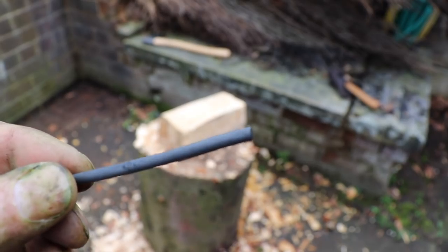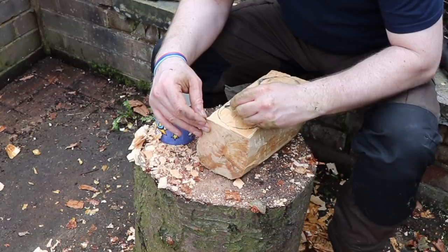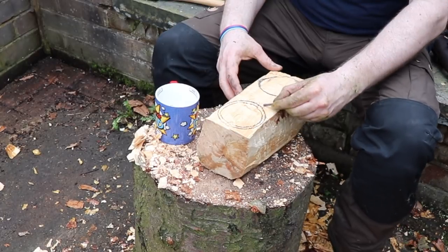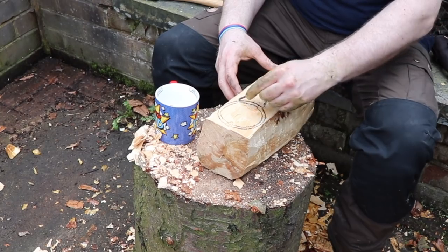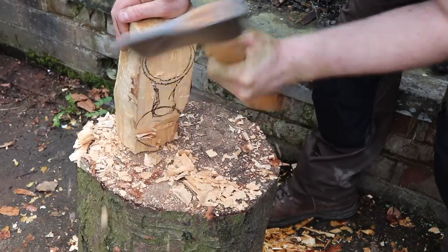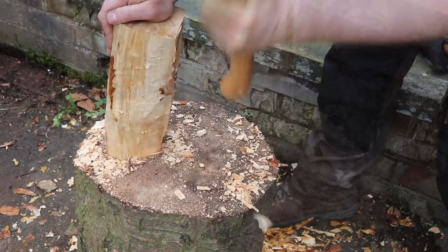It's always a good idea to get some sort of stencil — some idea of proportion as far as size is concerned. I used a cup that the kids bought me as a stencil and it gives me a rough idea of the circumference and also the depth that I want.